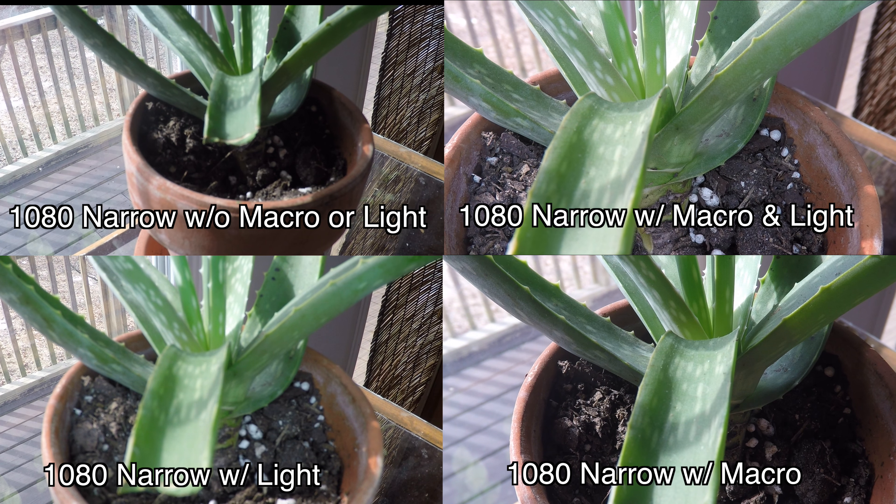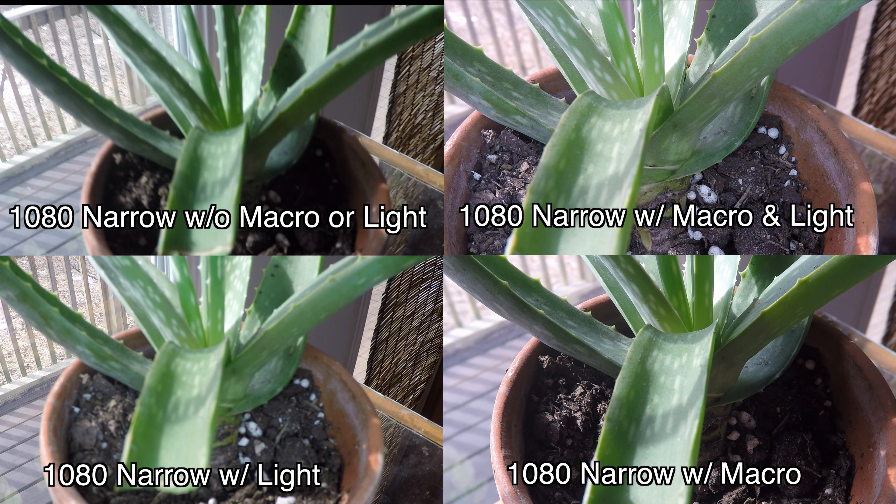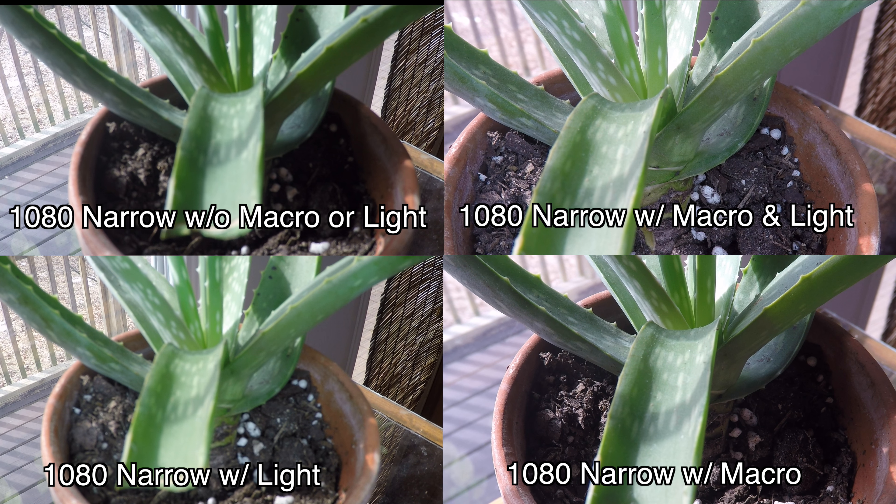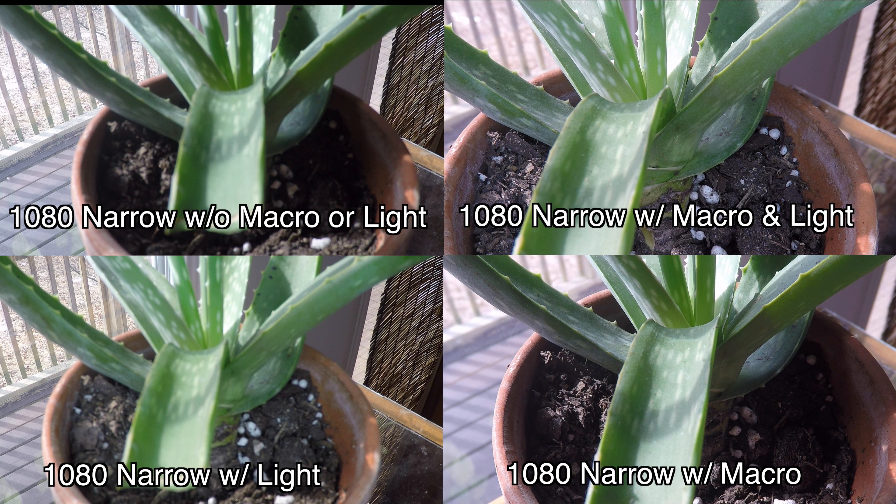Now this is a comparison with the ring light. My personal favorite is actually the macro with the ring light, because you get really good detail.